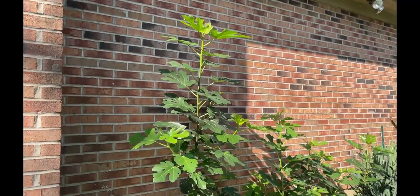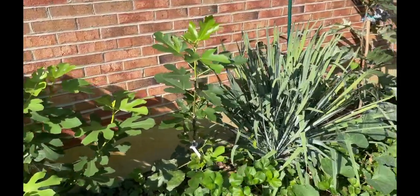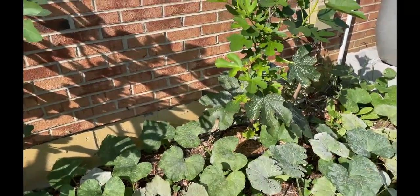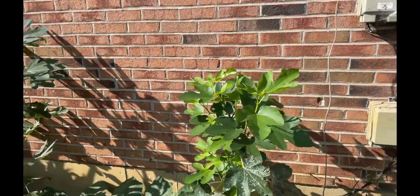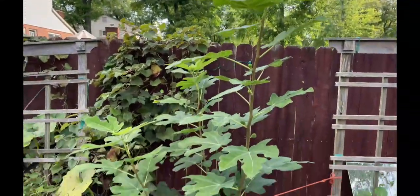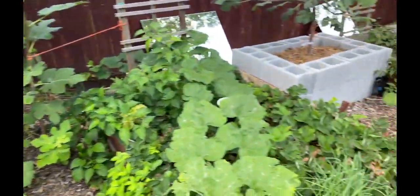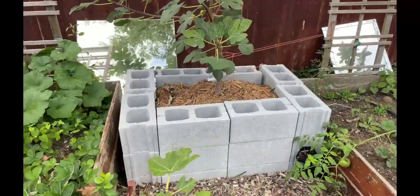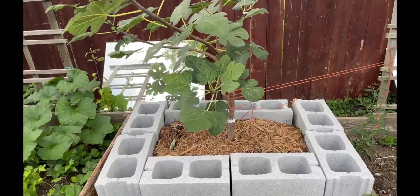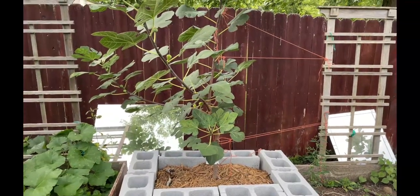That's a Taramo unknown, or Taramo, Florea, Figoine, Green Michirinska, and another Figoine that's in a five-gallon pot sunken in. Some more in-ground: this is Marseille Black VS, and that was planted in-ground this year from a pretty small tree. This is Campanieri — I got this from Ross and he likes this one a lot. The flavor is really very interesting, very good, and it's supposed to be pretty early, so we'll see.